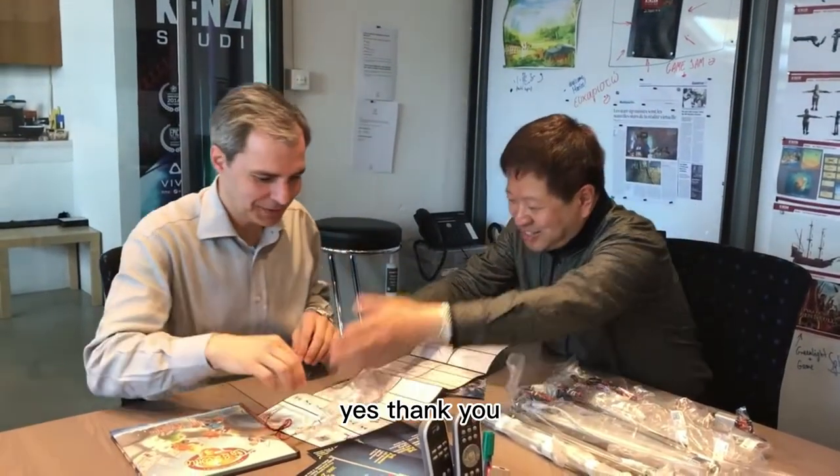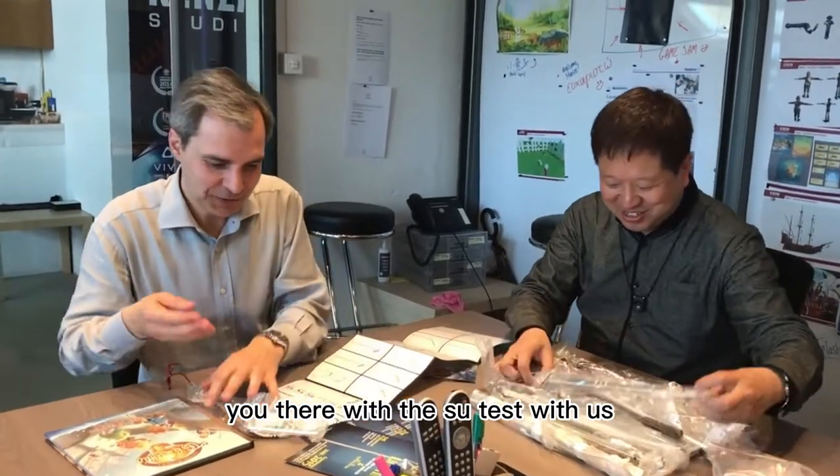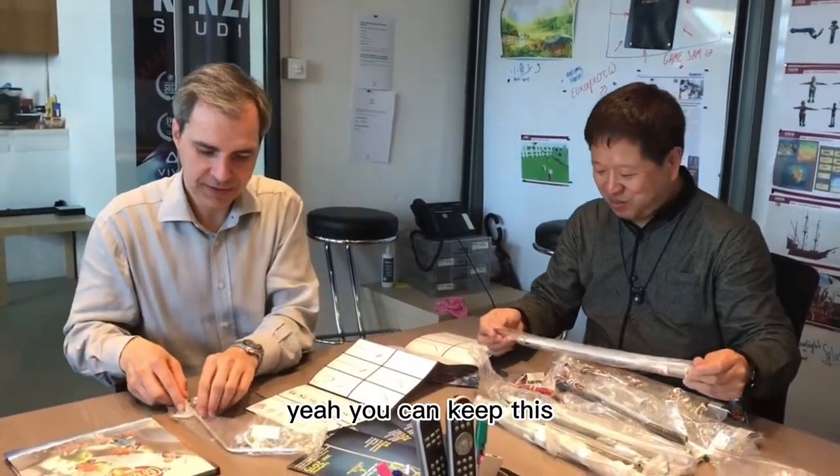You can keep this. Yes, thank you. You can do some tests with that. Yeah, you can keep this.